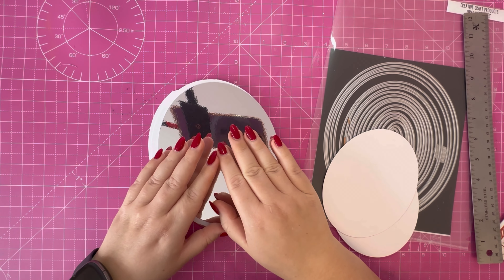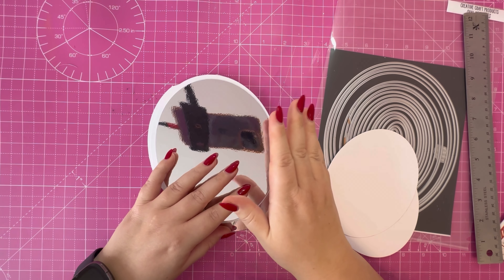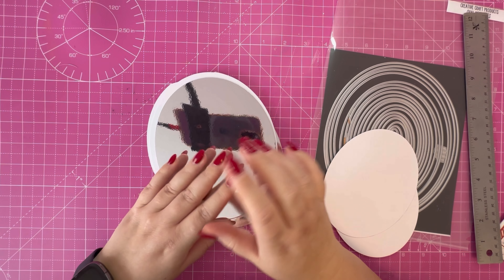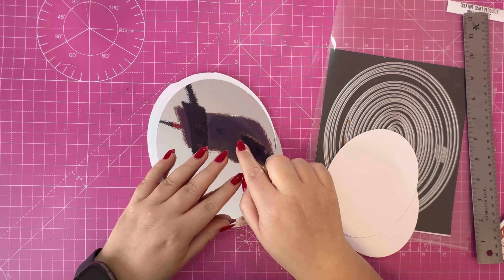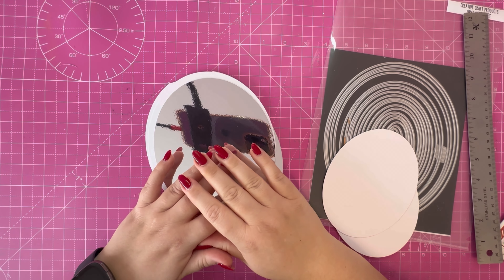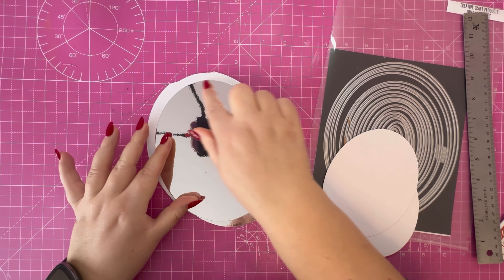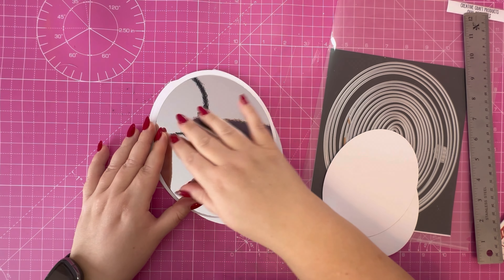I'm going to cut another oval in the next size down and create my own pattern paper, because I didn't have anything in my stash that was suitable for this. I'm going to cut lots of strips of cardstock in pink, silver, and white to create my own candy cane stripe, and then cut that to nest in the next size down.